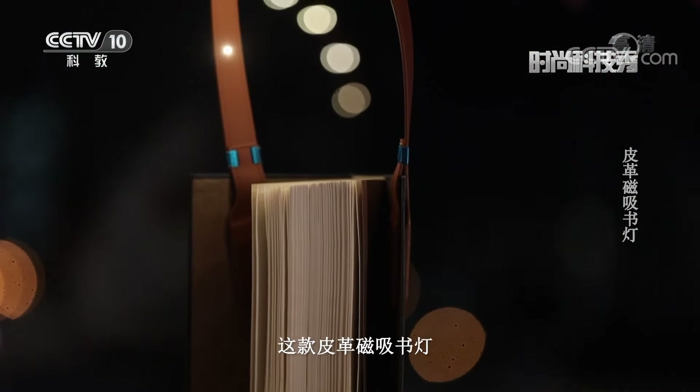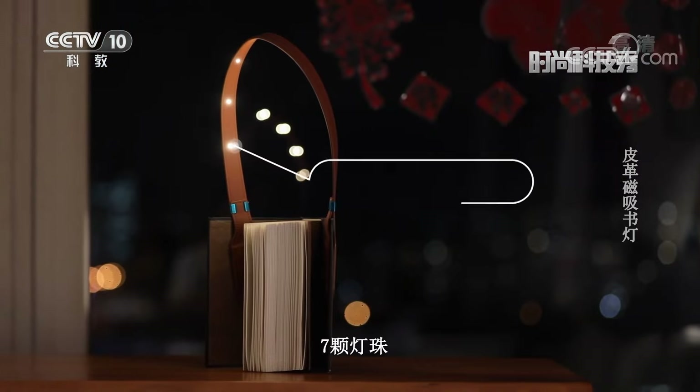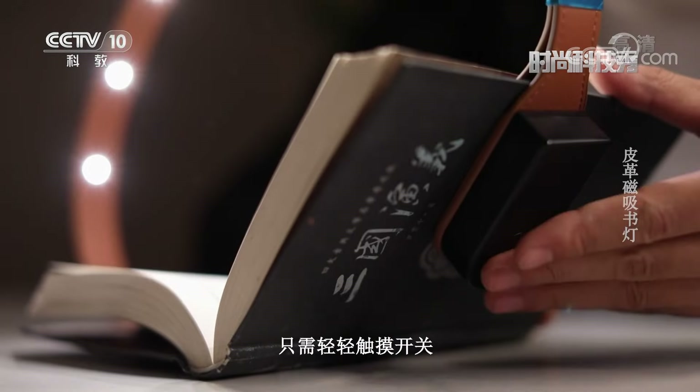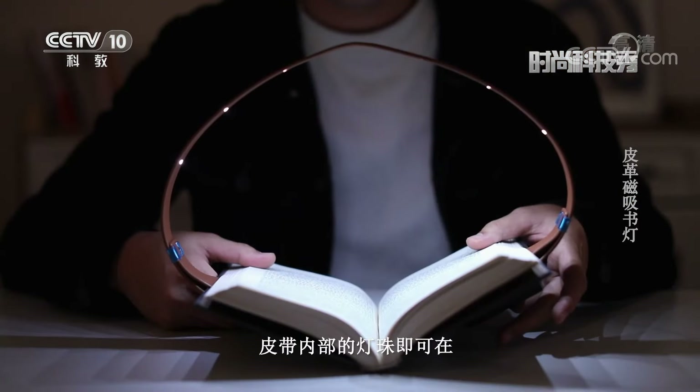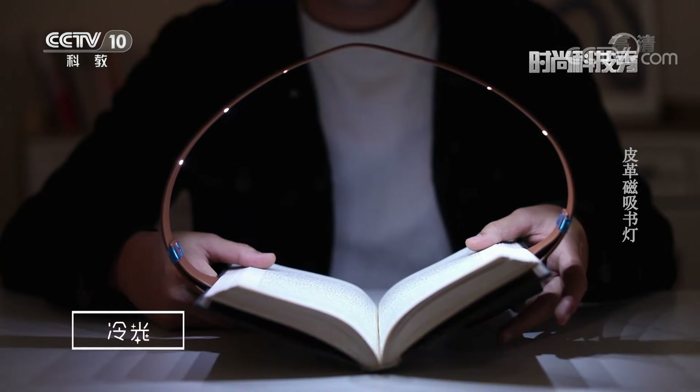Let's take a look at this product. This leather magnetic book light uses 5-level dimming technology (5-極調光技術). Seven LED beads are evenly arranged inside the strap. With smart touch control (智能觸控), you just need to lightly touch the switch to activate the light.